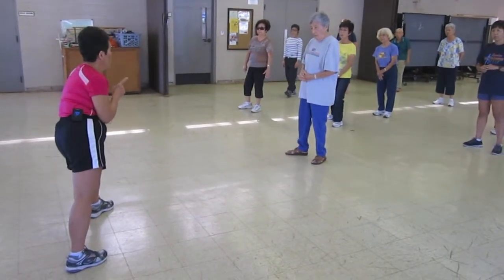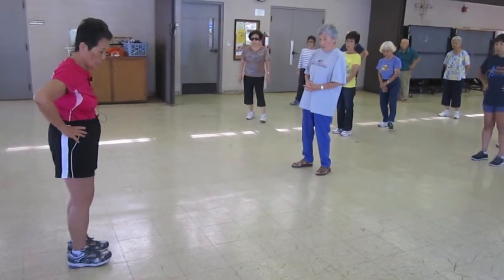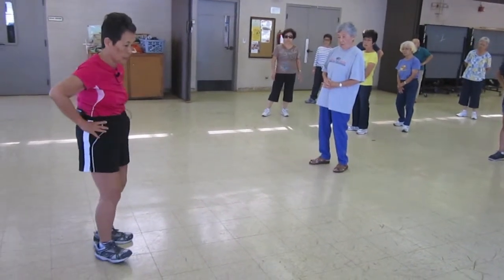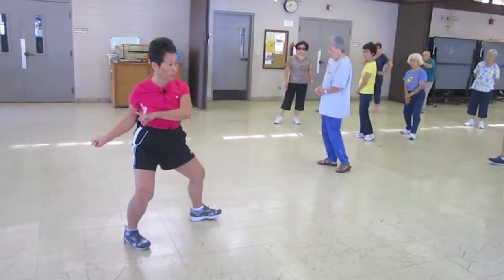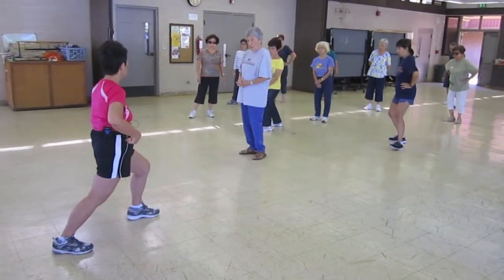So there again, it's the Tai Chi walk. What did I say in the beginning of class? Over-exaggerate the alignment of the hip — to bring the heel out, to open the knee, then to rotate and shift. That's basically what I taught you there.